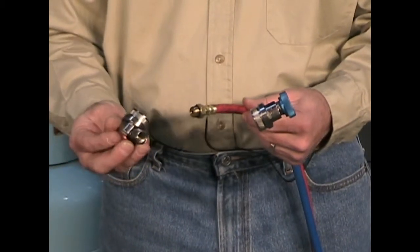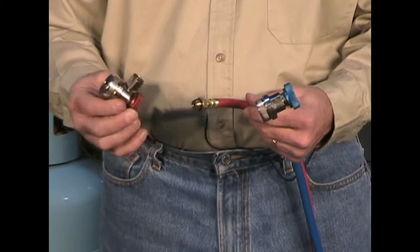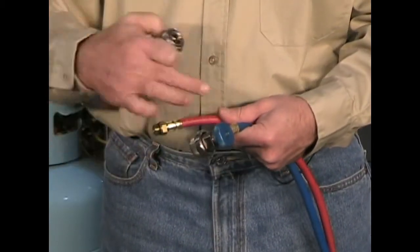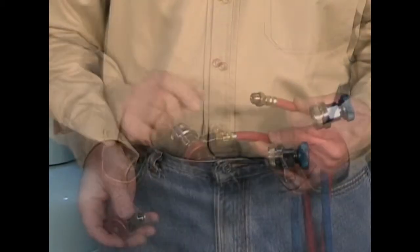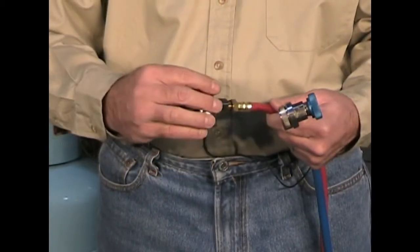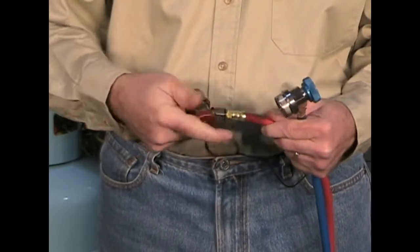Locate the R134A quick disconnects in the bag that comes with the machine. Make sure the blue goes on the blue hose and the red one screws on to the red hose. Make sure that there is an o-ring in place and screw it on.